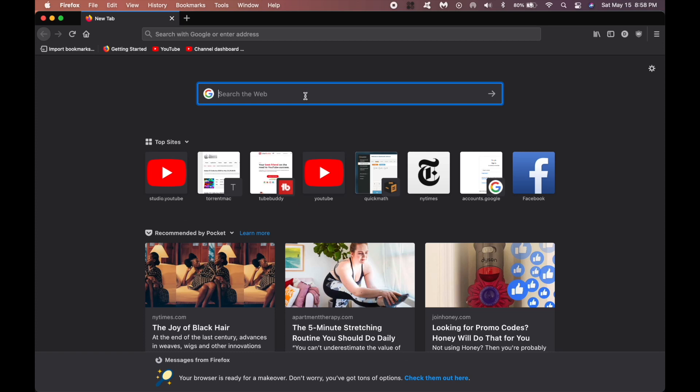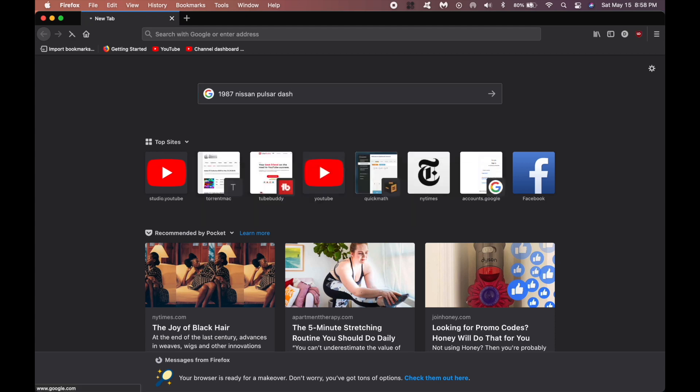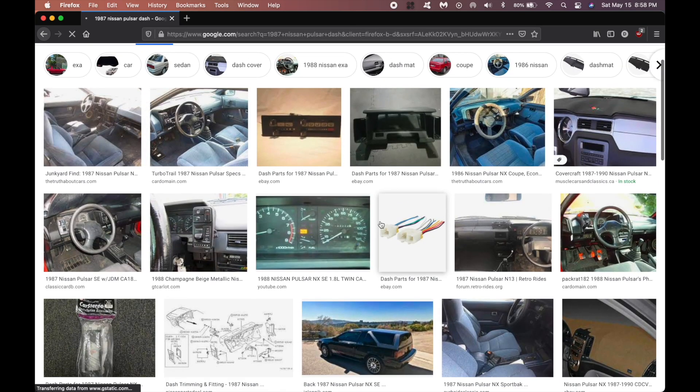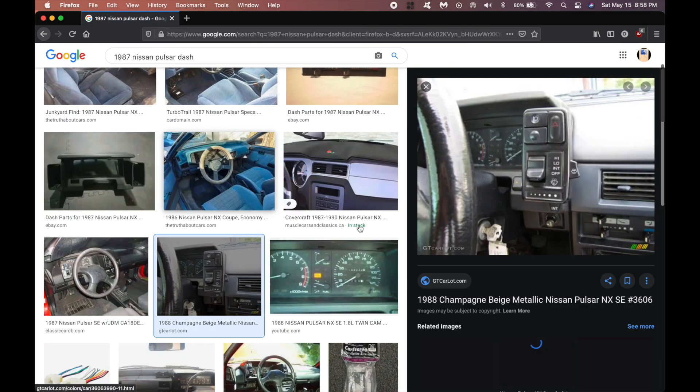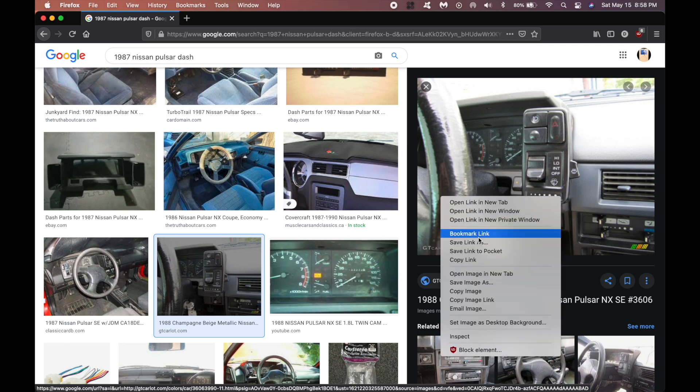The first thing we need to do is find a picture to make our part off of. So I'll search up '1987 Nissan Pulsar dash' and I think that's the right picture right there — yeah, that's it, that's the part we need to make. So I can just save that picture and then we can base our design off of that.